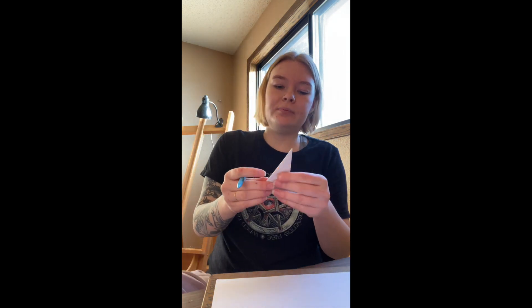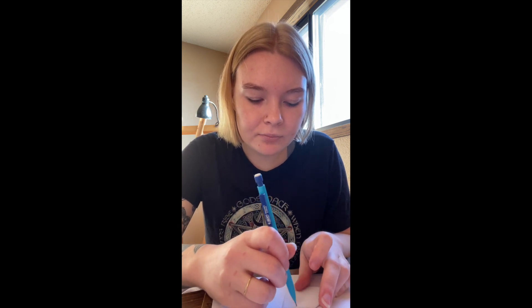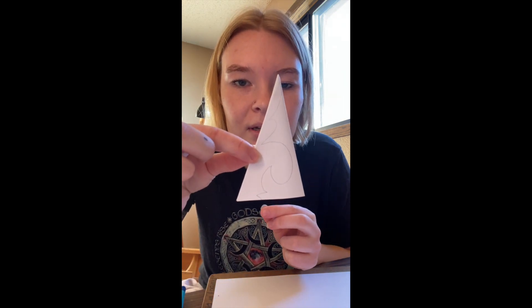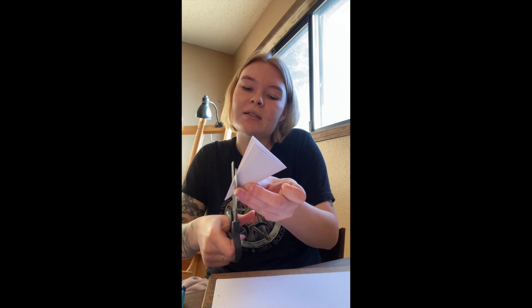Next is coming up with a design for your snowflake. You want to start drawing where that crease is first, and you can draw first or just go for it — I'm going to draw first since that's how I do things. I'm going to have pointy edges. I'll cut on those lines, and when you're cutting, try to keep that crease held as best you can so the paper doesn't slip around.